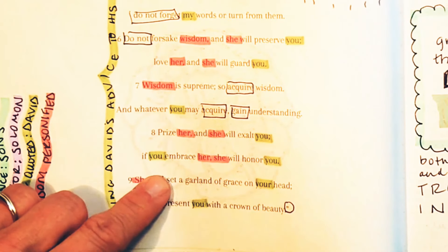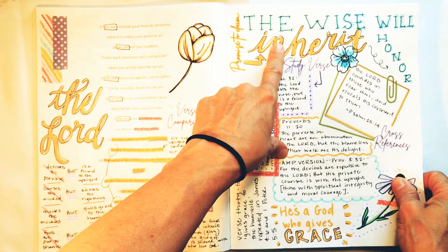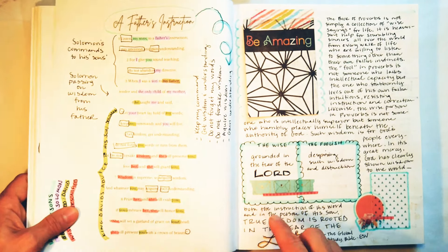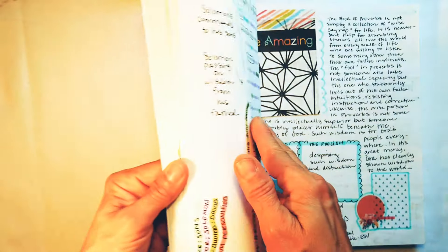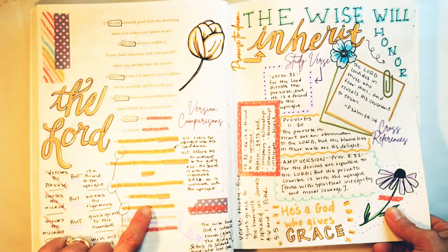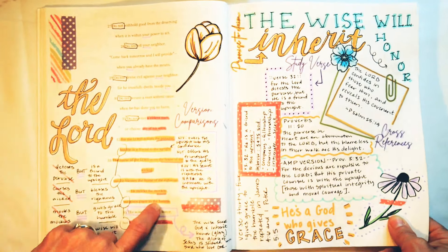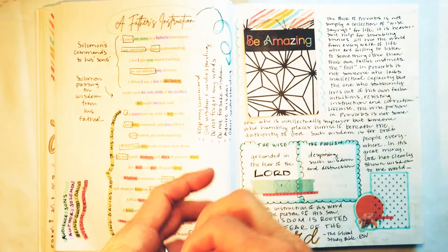Remember last time we talked about inheriting honor — the wise inherit honor. God is going to honor us. 'She will set a garland of grace on your head. She will present you with a crown of beauty.' So this wisdom gives us a garland of grace. God gives grace to the humble — we serve the giver of grace, the creator of grace. And so this wisdom is ultimately talking about God.